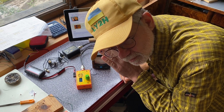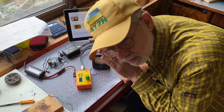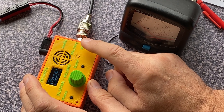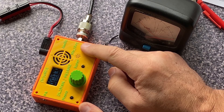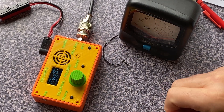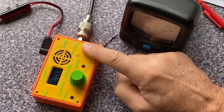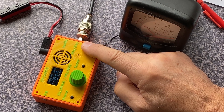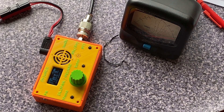Sugar Papa 5 Delta Uniform stroke portable, activating a park. All right, I made a QSO on 40 meters with Sugar Papa 5 Delta Uniform portable, activating a park.